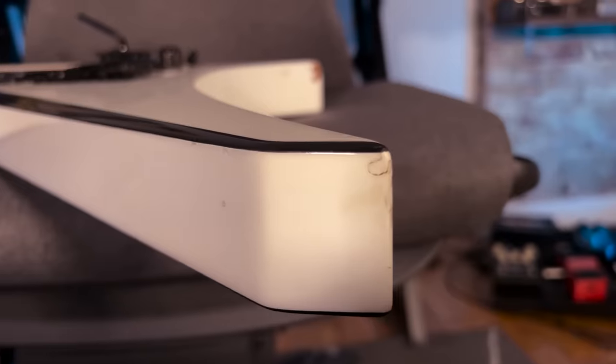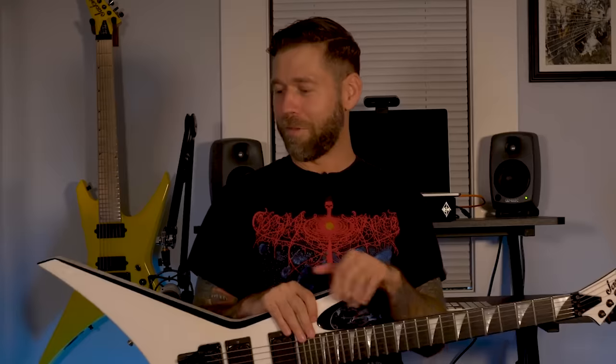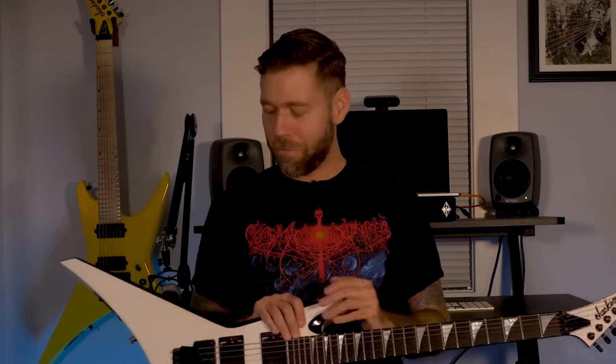With an extreme shape, sometimes you're going to catch a corner here or there. There's actually another little chunk that I just noticed — I'm finding new bits of damage as I inspect them further. But that just means you're playing them. If your guitar is pristine, you're not going out there and playing shows. So you've got to rough them up a little bit.